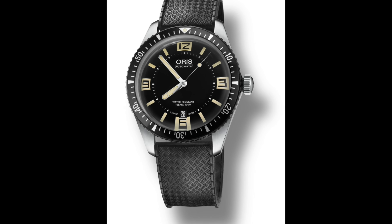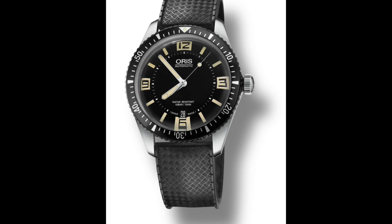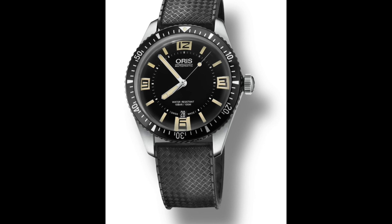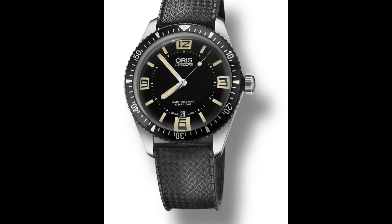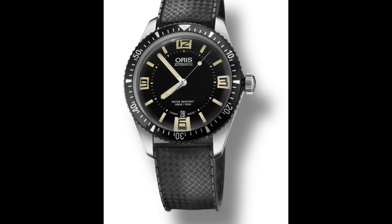Hello watch enthusiasts. On this Sunday's episode, I'd like to comment on a variety of watches which have been released lately and which I rather like. To start off, there is the Oris Divers 65, which is a sort of heritage retro diver from Oris and it's very different to their current diver, the Aquis.